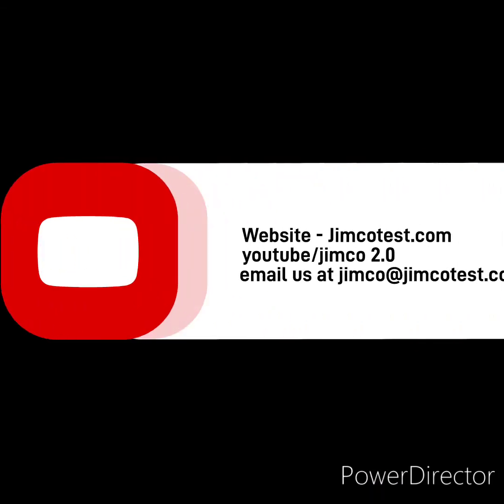Thank you for taking the time to watch our video on the TSH-016 3-in-1 tester. For more information, visit our website at jimcotest.com, email us at jimco@jimcotest.com, and subscribe to our YouTube channel, Jimco 2.0, for upcoming videos.